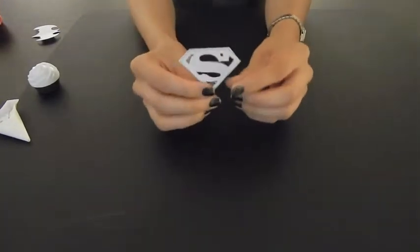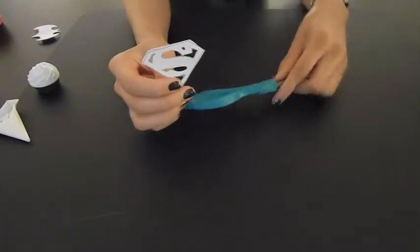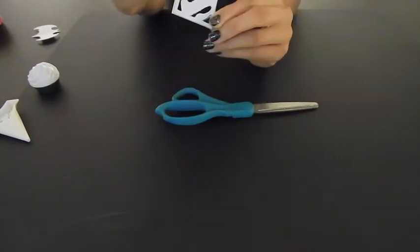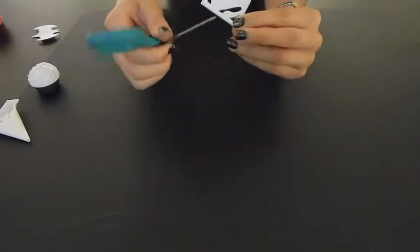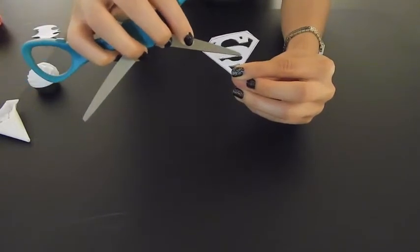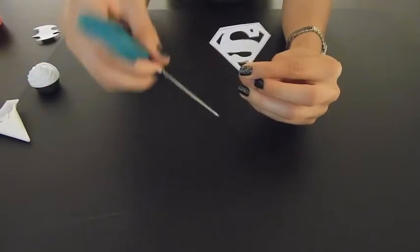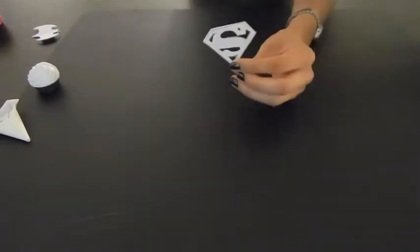Now we're going to get started with our second cupcake, which is the Superman one. I made a Superman stencil the same way. I traced it, then used scissors very carefully, cut around the lines to get all those spaces out, and then used a really sharp paring knife to cut the fondant.